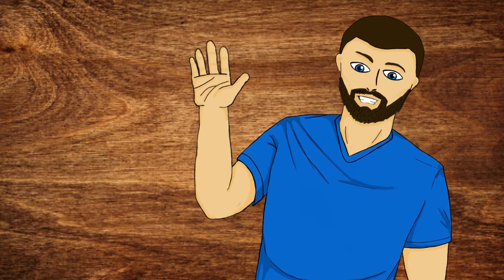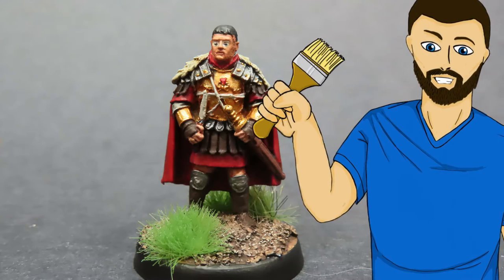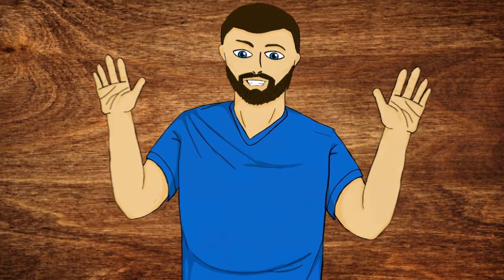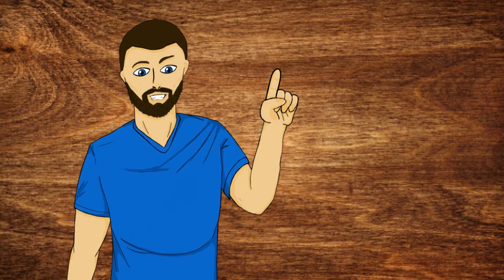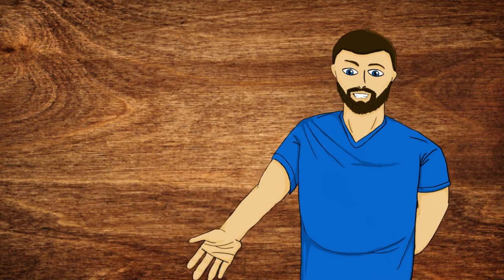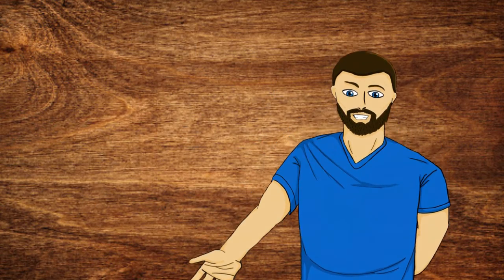Hello everybody, my name is Michael, and in today's video what we're going to be doing is this right here. So if that looks exciting to you guys, please carry on and watch the video. Just one more thing before we go — please consider liking, commenting, and subscribing if you enjoy the video. But now with all that out of the way, let's carry on with the video.